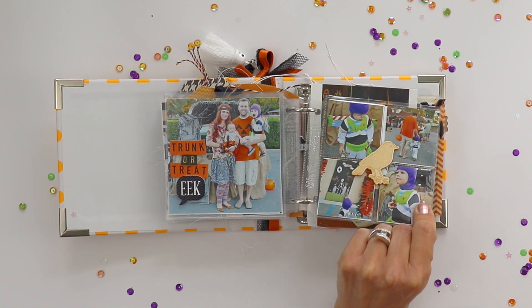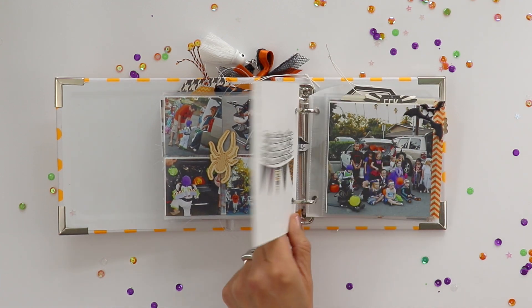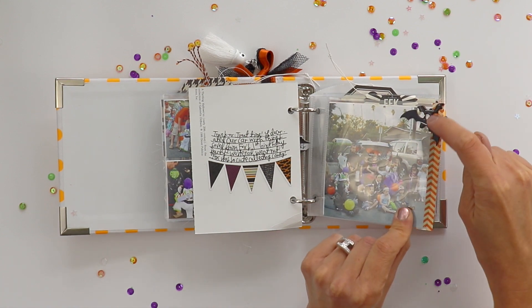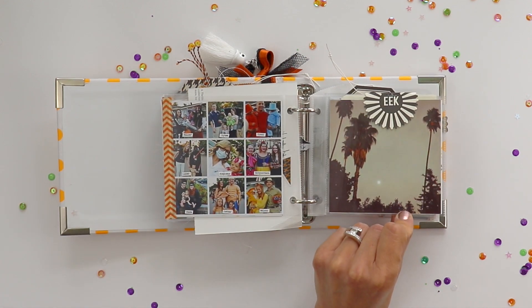And then we had our trunk or treat. My grandpa sent these vintage postcards a few years ago and so I add them to almost every album. You can attach things onto pockets with staplers so they stay in place as an alternative to machine stitching.